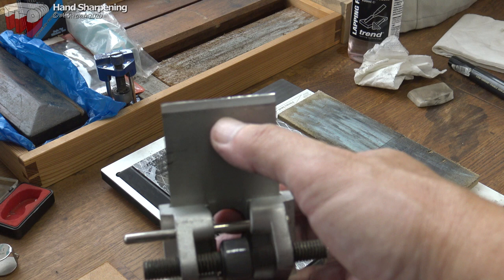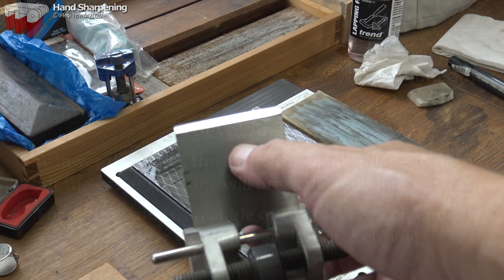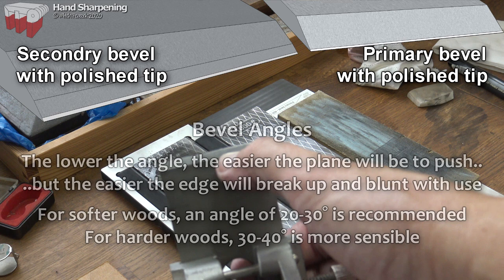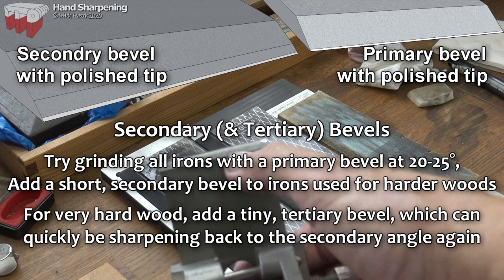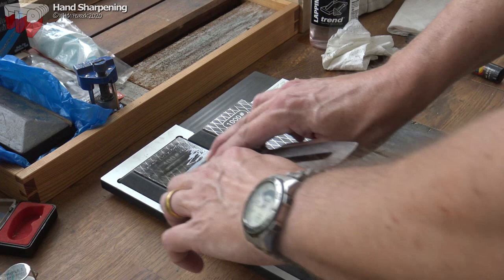We're almost all the way there — probably half a millimetre to a millimetre at the edges left to go. Because I'm going to be using this on hardwood, you want a slightly steeper bevel: start by putting a 25-degree bevel on, then add a secondary bevel a little steeper. Since we're going steeper, we don't need to take it all the way to the edge at 25 degrees. I'll stop now, reset the guide to give a slightly steeper angle — around 30 to 32 degrees — and then work until we get the burr on the back.